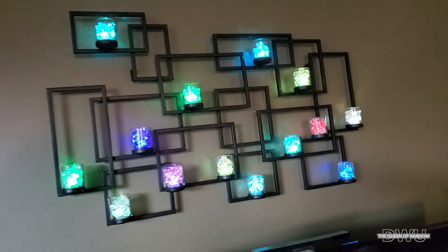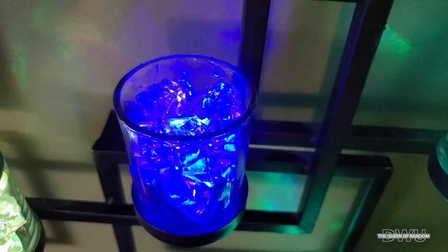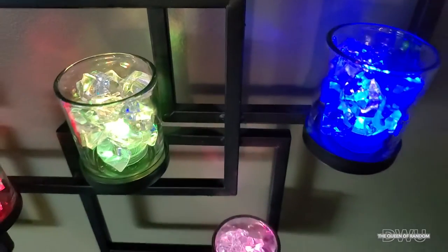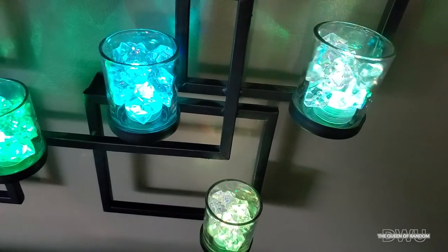They are like a plastic rock with an LED light that comes with them, and it is battery operated. The nice thing about them is you can also use them for events or just in your bathroom — submerge them in water, as the LED lights are submergible, meaning waterproof.